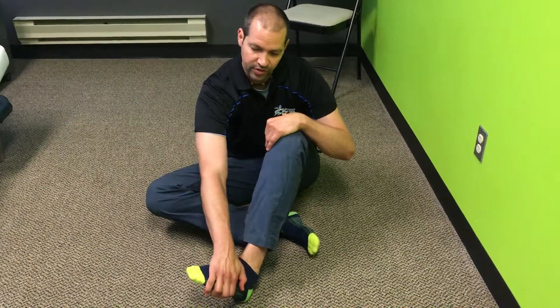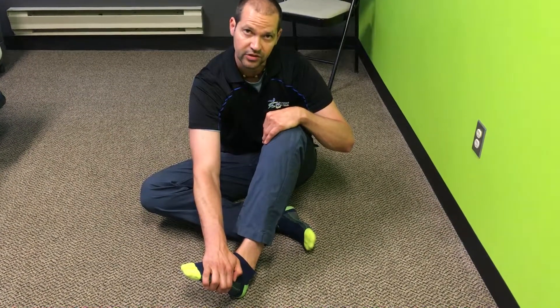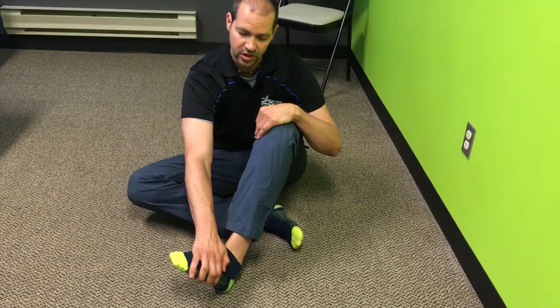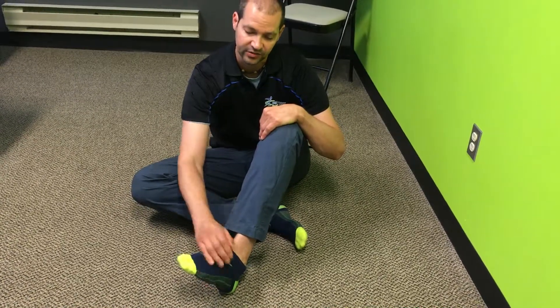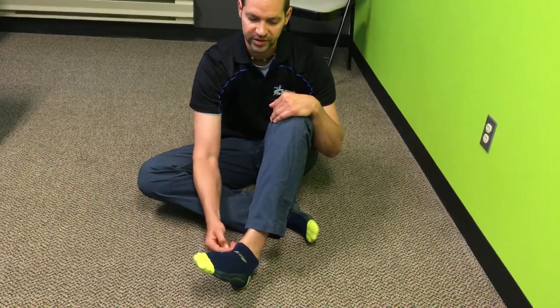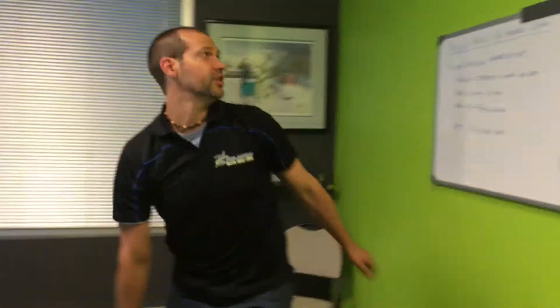Then we repeat that again with our new range of motion by relaxing and going into a passive stretch again — breathing into the stomach in and out — holding that for about a minute and a half to two minutes. Then we go again against resistance with the hands, foot coming outwards, holding for two minutes. Then we do our active muscle contraction inwards to gain a little more range. This is the joint we want moving — not ankle movement.